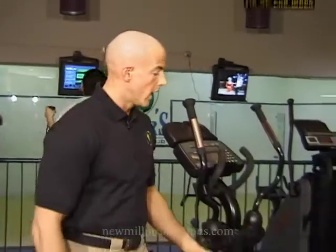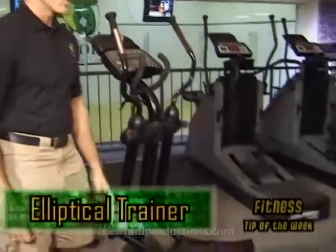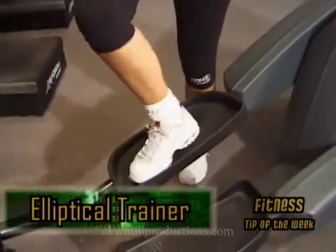My name is Jim Kennedy with Gators Athletic Club, and this is the fitness tip of the week. Today we're going to show how the elliptical trainer works. Laura is going to demonstrate how it works — if you can come on in here, Laura.